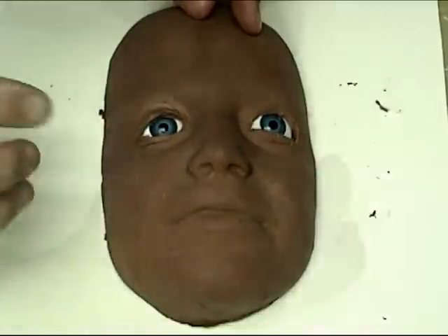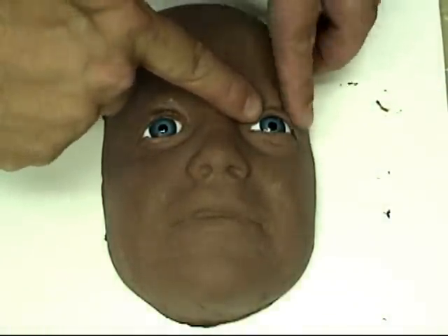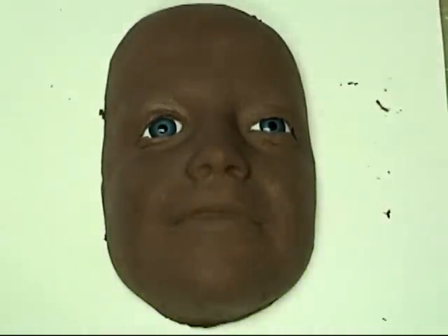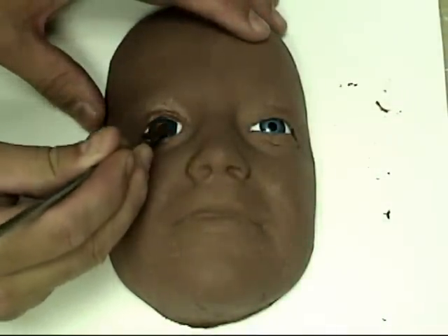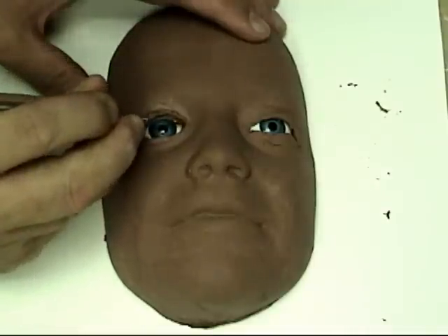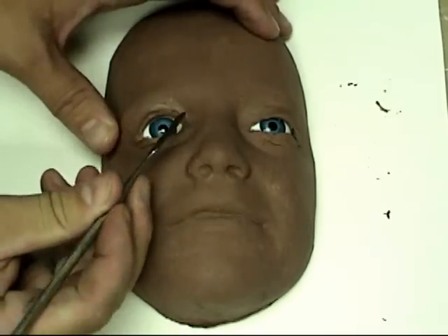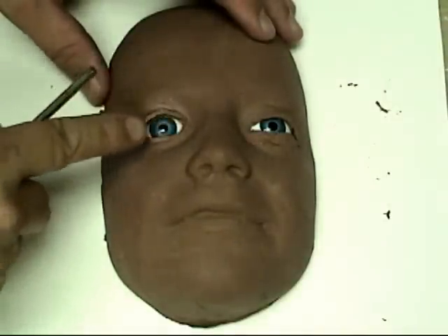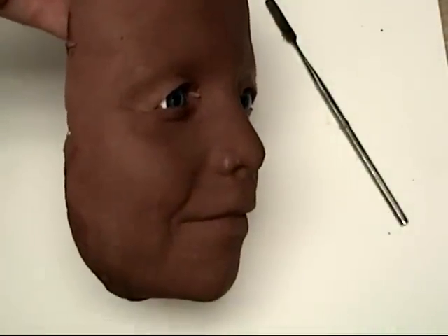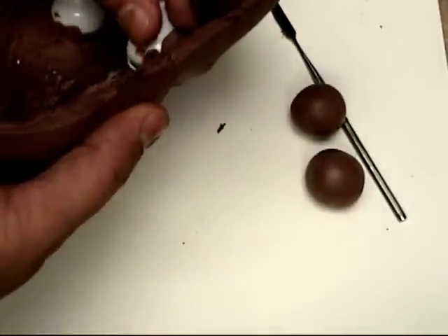Once we get the eyelids re-sculpted on both sides of the face — and it takes a while to really nail that down, sometimes stepping back and looking until it feels like it's looking back at you — once that looks right, if we're making a silicone prop with realistic eyes, we're done. That's all we need to then move along to making a rubber mold or a hydrocal mold, because the acrylic eyes will provide the right spacing to put the real eyes back into the silicone cast later.